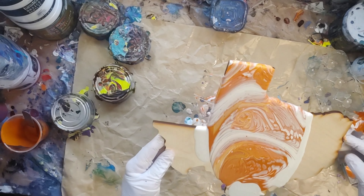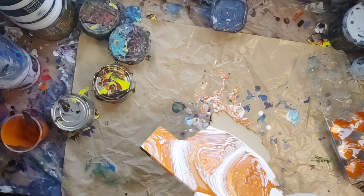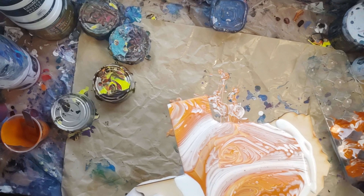Pouring on an odd shape like this is a challenge. So the next time, since the customer was not happy with this, I'm going to do a ribbon pour and that way I will get better coverage.